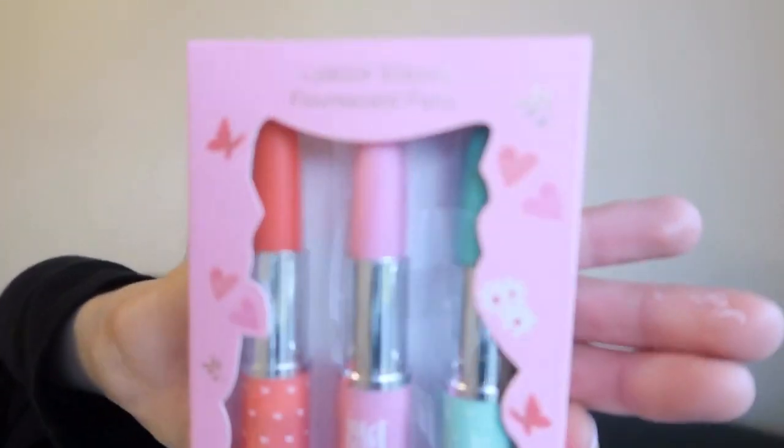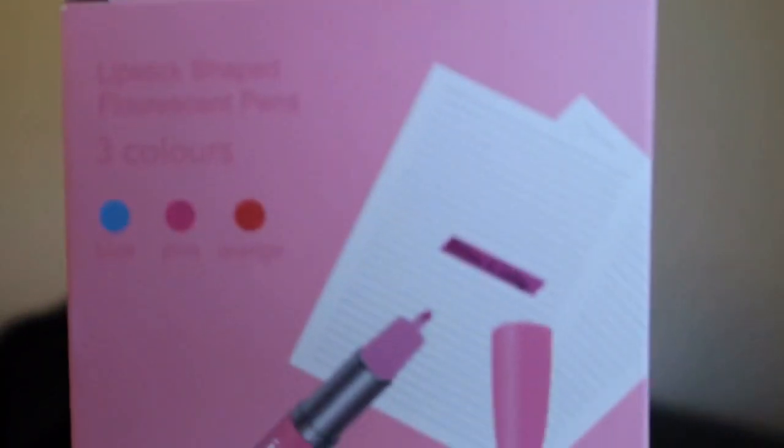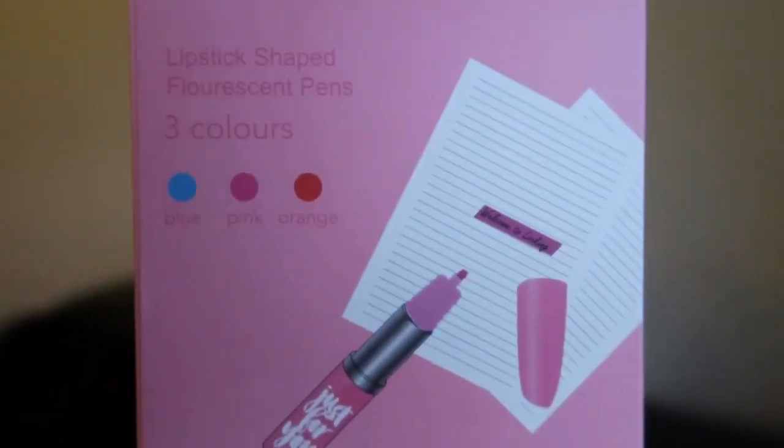Another thing I got her as a prize for toilet training is these fluorescent pen lipsticks. She's very much a girly girl and she loves anything makeup related. These are really cool because they look like lipsticks but they're actually pens, and she is really into drawing and writing. So I picked her up these three lipstick pens, which I thought were really really cool. The next thing I got my daughter are these little bauble hair ties. I used to have these when I was a little girl — I think they're super cute. I'm not sure if her hair's long or thick enough to wear these but I'll give them a go anyways.